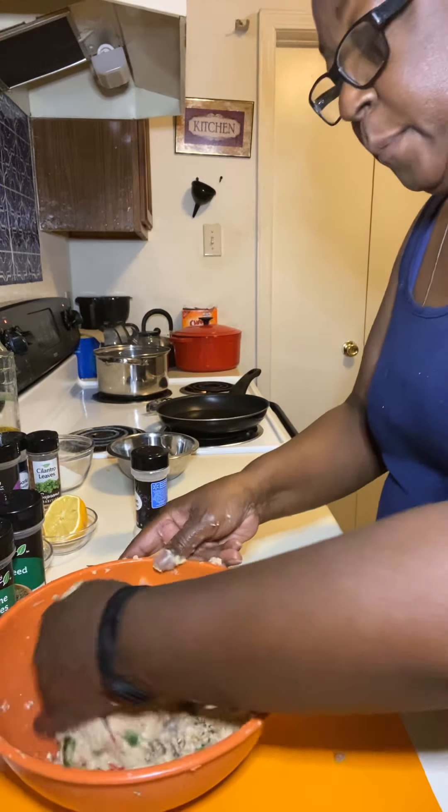I got my broccoli right here — I washed it real good and let it soak a few minutes. I'm going to go ahead and put it in my hot water. Now I'm going to mix this up really good so we can go ahead and put this in hot grease. We're going to fry our salmon cakes in some canola oil — that's what we're going to be using today.